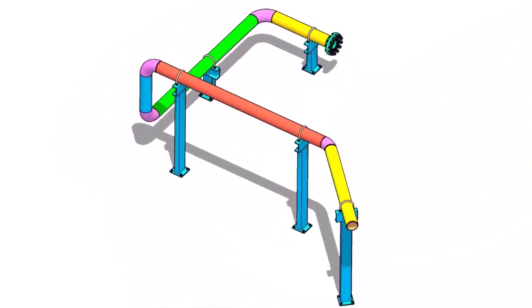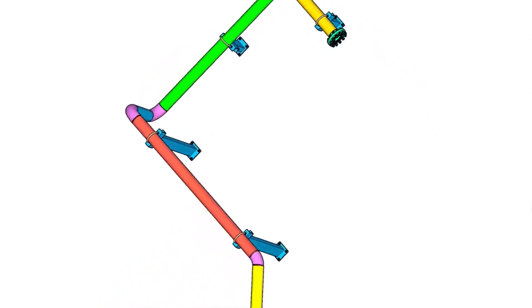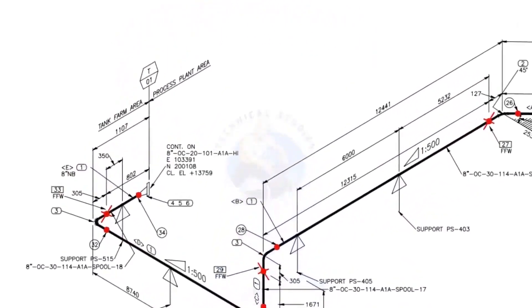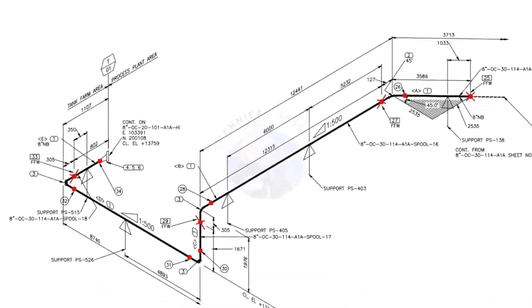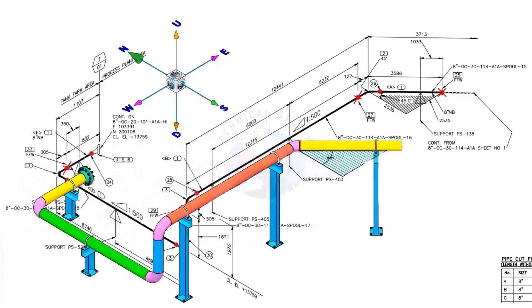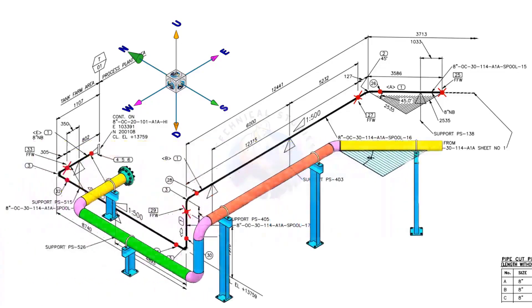Welcome to Technical Studies. In this video, we will learn how to read a piping isometric drawing. This piping is part of the tank farm area and connected to the process plant area. We will examine the drawing in detail after reading the notes and the material list. Take a look at the east-west and north-south directions, and compare the 3D model with the drawing.